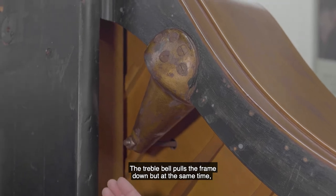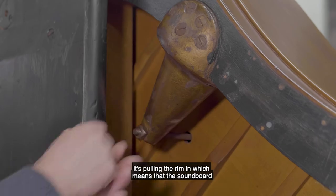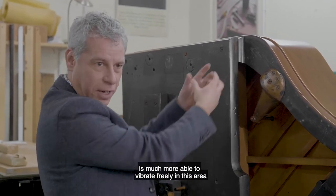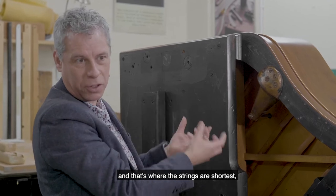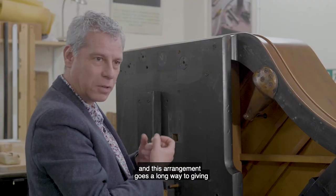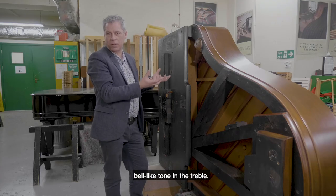The treble bell pulls the frame down but at the same time it's pulling the rim in, which means that the soundboard is much more able to vibrate freely in this area. That's where the strings are shortest, it's where the soundboard is the stiffest, and this arrangement goes a long way to giving the Steinway that typical crystal clear bell-like tone in the treble.